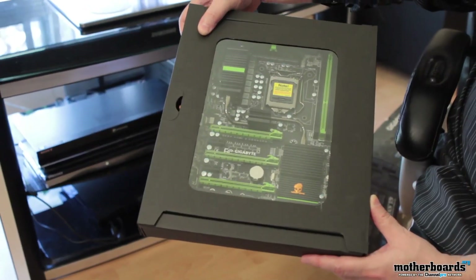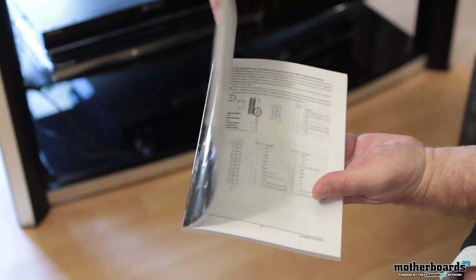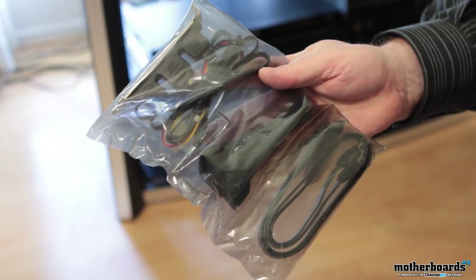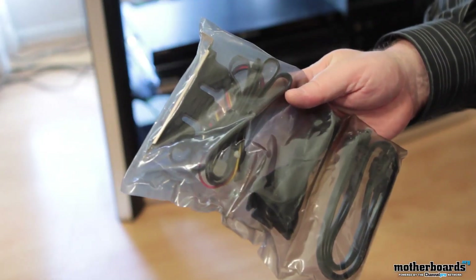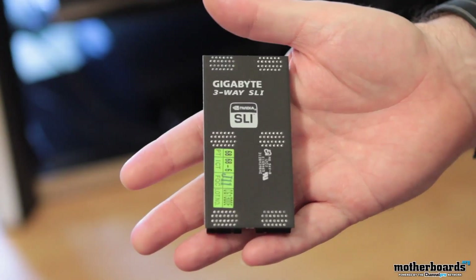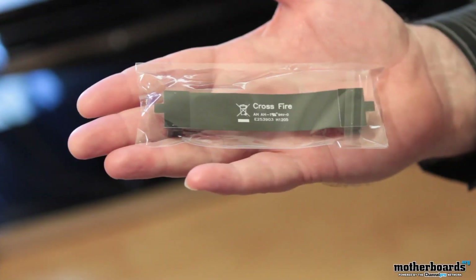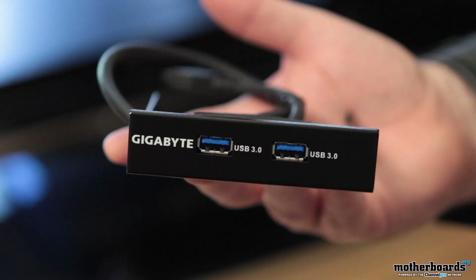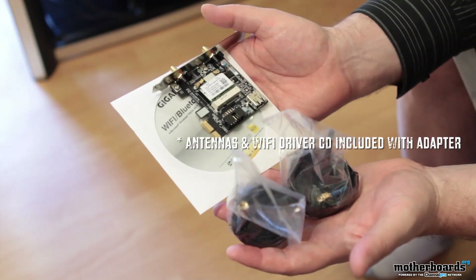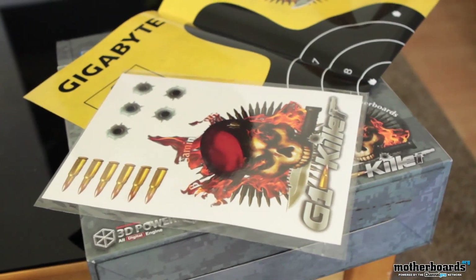As far as what comes in the box: obviously you get the G1 Sniper 3 motherboard itself, the motherboard driver disk, the user's manual, the quick installation guide, two SATA 6 gigabit per second cables, two SATA 3 gigabit per second cables, one SATA bracket, one I/O shield, one two-way SLI bridge connector, one three-way SLI bridge connector, one four-way SLI bridge connector, one two-way Crossfire bridge connector, one 3.5 front panel with two USB 3.0 and 2.0 ports, the Wi-Fi PCI card (the GCWD300D), and last but not least, two cool posters and a lot of cool stickers.